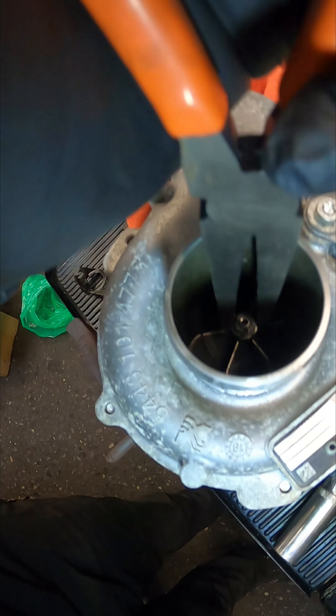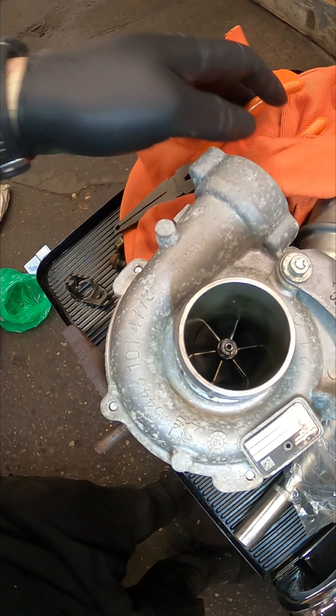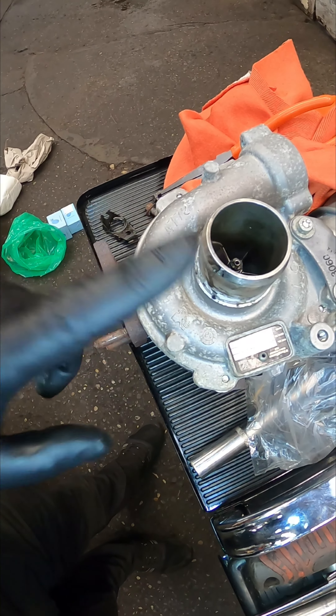We've literally caught this in time. We've got no side-to-side play but we have got lots of in and out play, and the whine that the customer was hearing was actually the impeller fouling the housing.